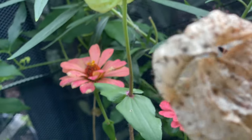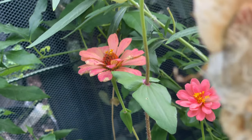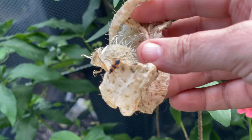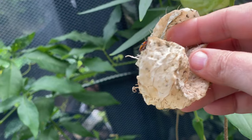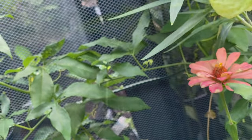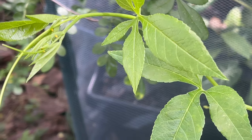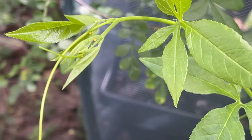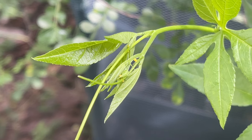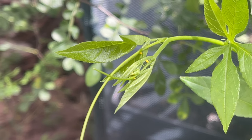Look — there's still a milkweed bug in there thinking he's going to get something. It's all gone, sir — try again next time! Right here in this one little spot in my garden I could show you so much, and that is what is so incredible about butterfly gardening. Here are some eggs on my maypop passion vine. Since they're kind of all together at the top it makes me think they're zebra longwing eggs, but time will tell.